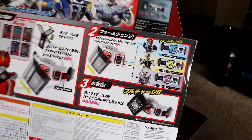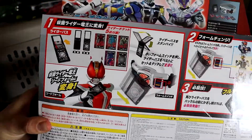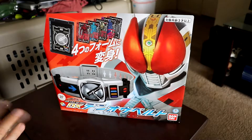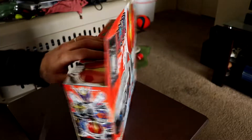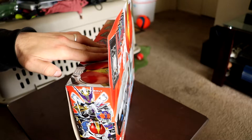Anyways, we go ahead to the back and it shows all the stuff it does — you can change into all the different characters and all that. Definitely pretty cool. It's awesome that they actually have all these 20th anniversary belts out in the wild. Some of them are still more expensive than others, some are just cheaper for some reason, but hey, I'll take what I can get.